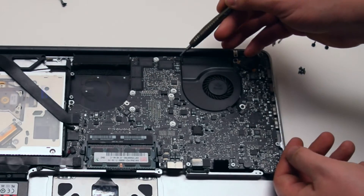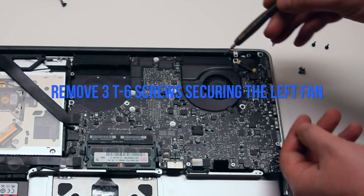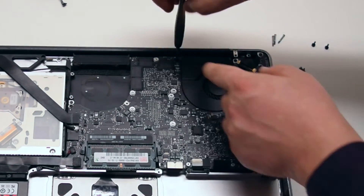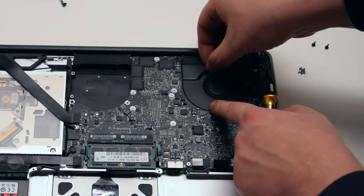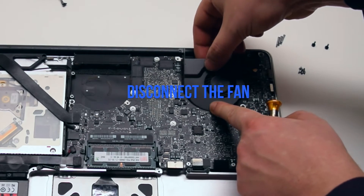Repeat the same procedure on the left fan as well. Remove the three T6 screws and leave them in place. Lift up the fan and disconnect it from the logic board.